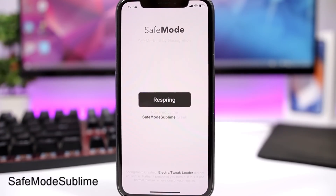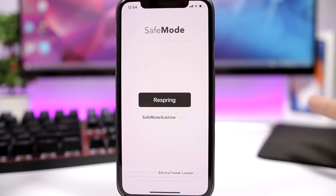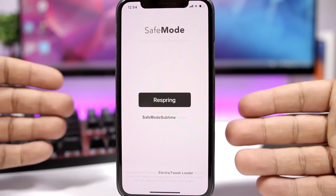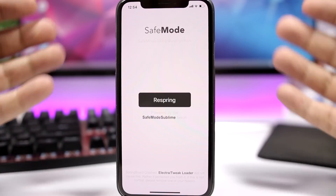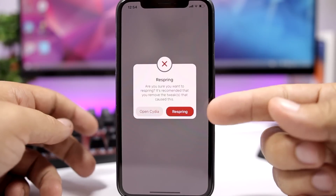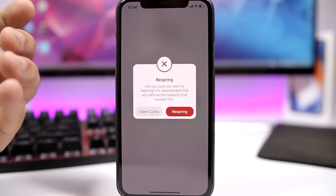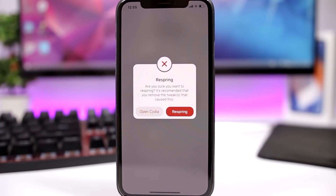Safe Mode Sublim is a tweak that enhances the UI of safe mode. If your device has ever gone into safe mode with Electra, you see a blue screen that says respring the device. With this tweak you get a nicer interface with a respring button that asks whether you want to respring or open Cydia and remove the tweak that caused your device to enter safe mode.